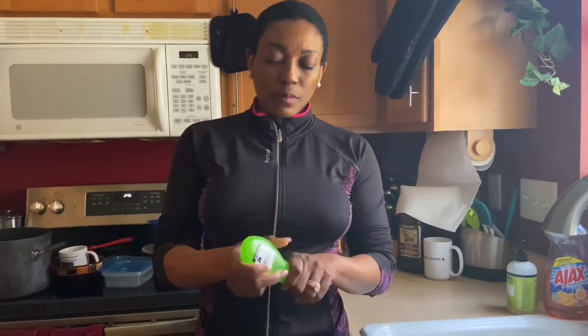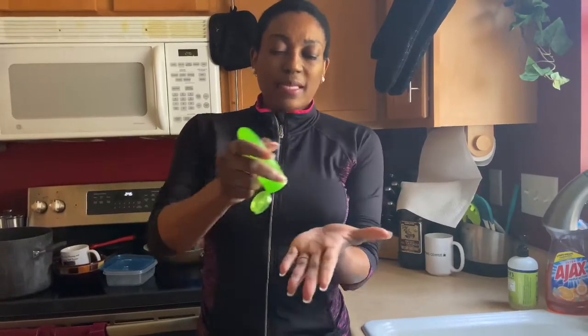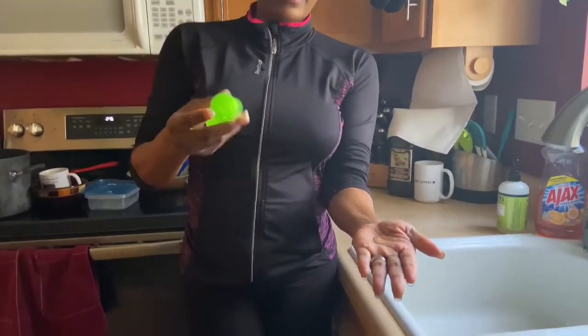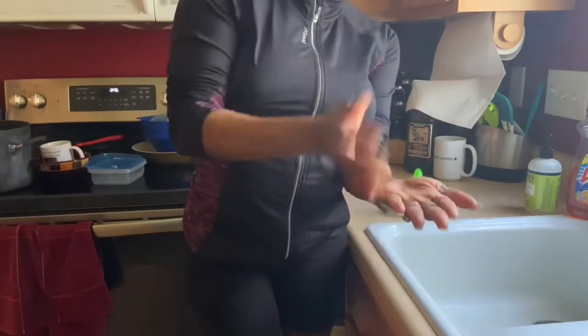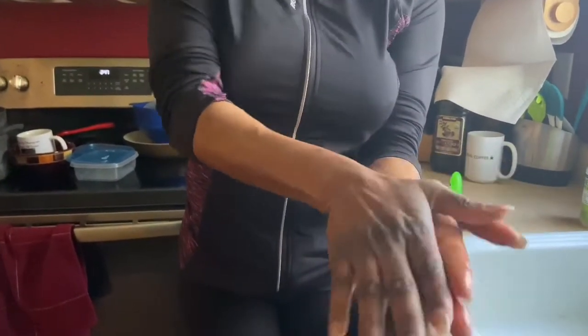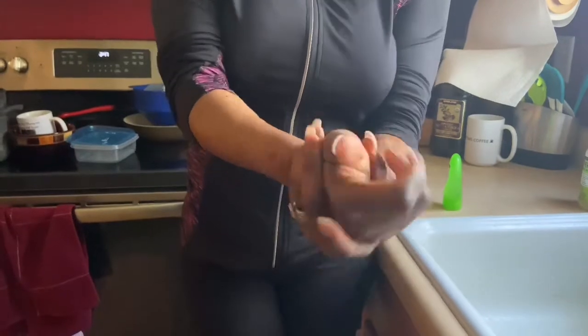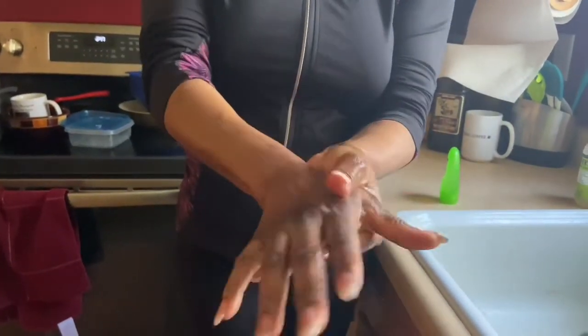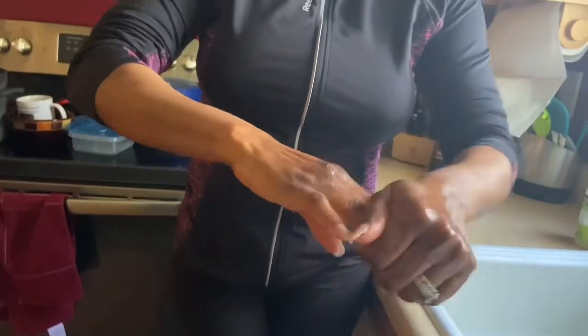So what I'm going to do now is go ahead and put the alcohol on — you see that? Just enough. Seal it back. And now I have enough to go over my hands. Some people think a pea-sized amount is enough, but that's hardly enough.